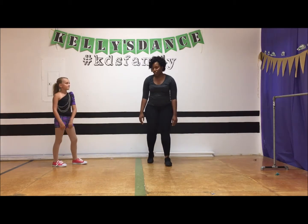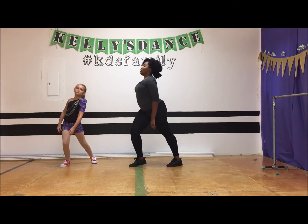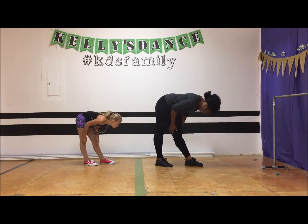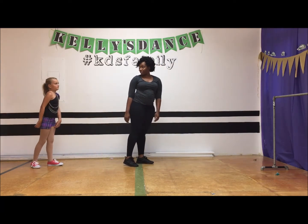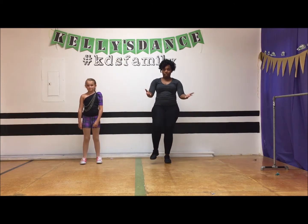So what you want to make sure you're doing is lifting up with your head first — head, back, switch sides — and now with your head lifting up, rolling, and back. Got it? All right. And that would be our September Hip-Hop B skills.